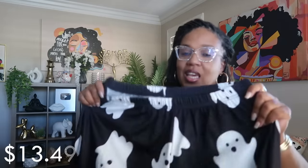I also chose another lounge set — this one is from the women's section and it's only $13.49 for two pieces. It's a really stretchy pair of black pants with white ghosts all over, kind of wide-legged at the bottom. It came with a matching top, and for both pieces under $15 — just something to throw on and walk around the house in. I'll be wearing these starting in September through October.